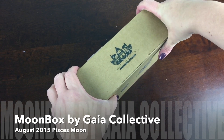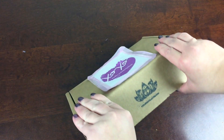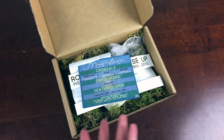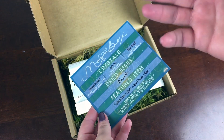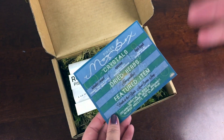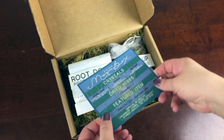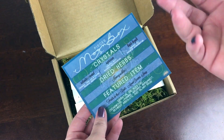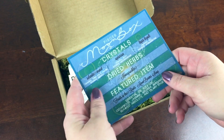This is the August 2015 Pisces Moon Box from Gaia Collective. It's called the Moon Box and it's a really unusual and unique subscription, and you can tell that right when you open it. It has fantastic packaging and every month is themed to coincide with the full moon with a ritual to perform for grounding yourself with the moon. So if you're in a Wiccan practice or other kind of ritual practices that follow the moon, if you like crystals and herbs and intuition, you're going to really like this box.